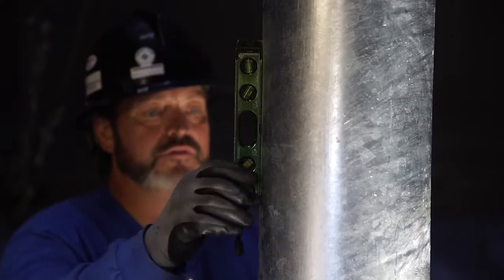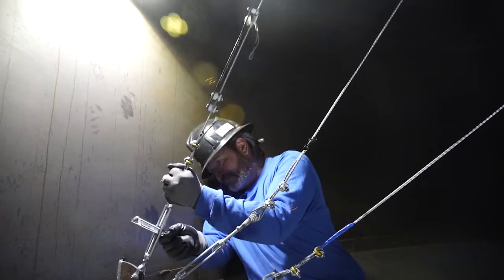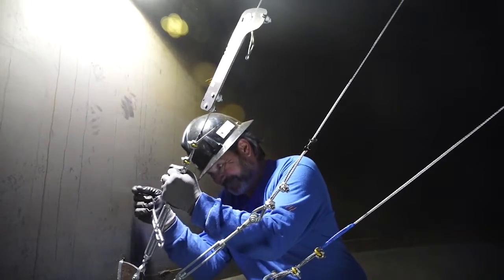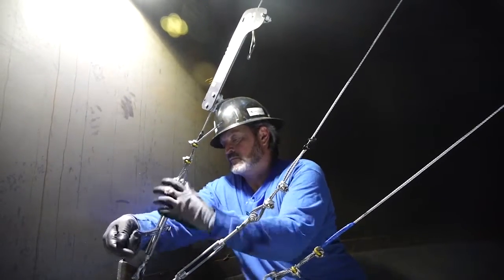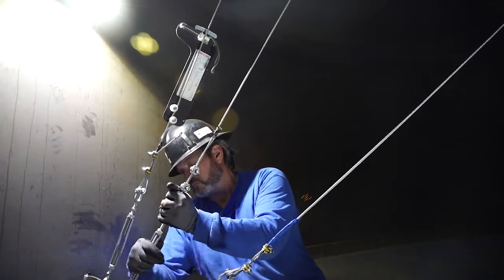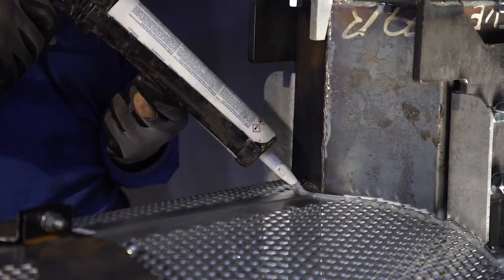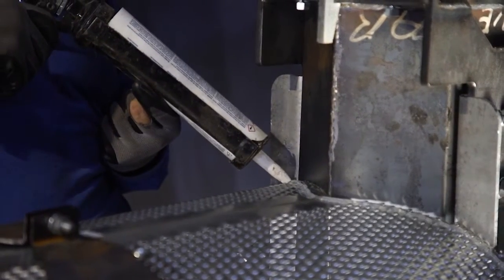Check your level throughout to ensure it's plumb. Start with the top of all three cables and work down. Check cable tension on all cables, balancing them as best as possible to the recommended specs. Silicone the opening between the missile and the tube.